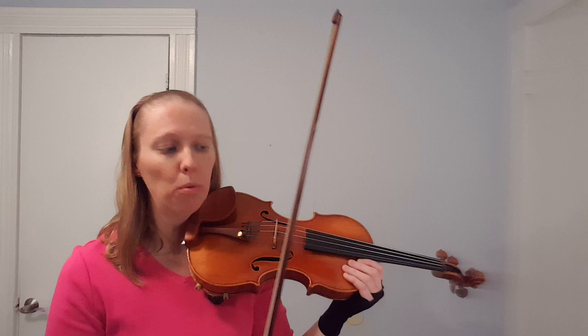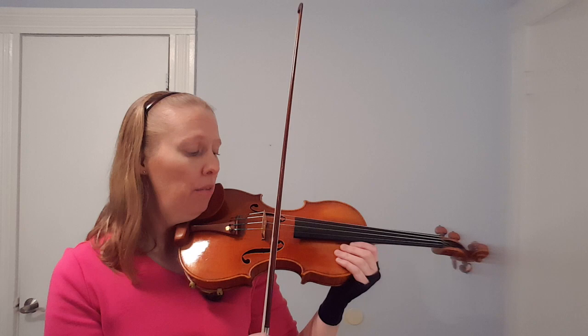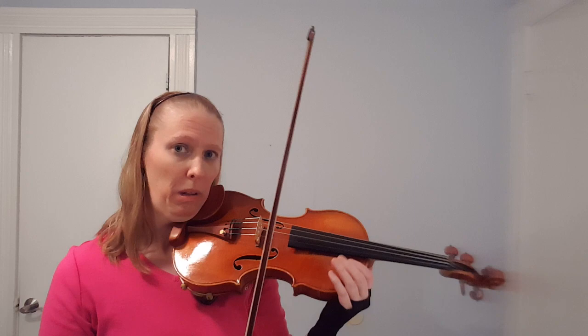I've only demonstrated on one open string because when you learn a new skill you want to isolate it down to its smallest portion. From there you can expand to other open strings, cross strings, try it in a scale, and then in a piece. Martelé is often used in Baroque music and other styles when you want nice short notes that ring. That's your goal — I hope this tutorial on Martelé was helpful.